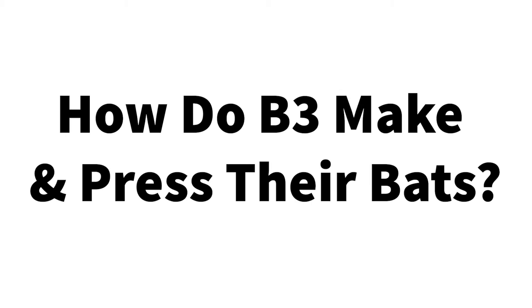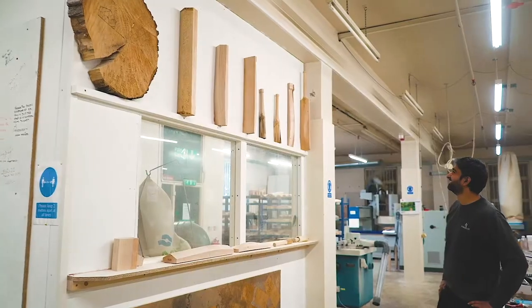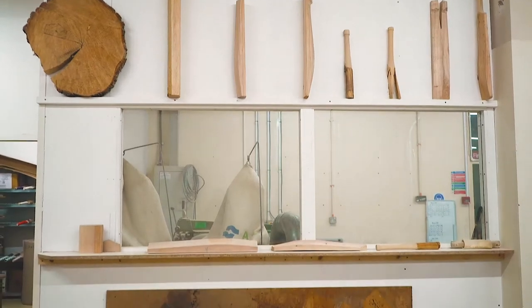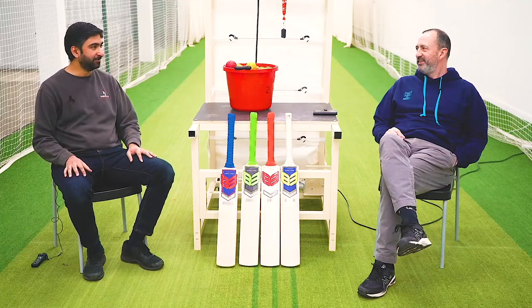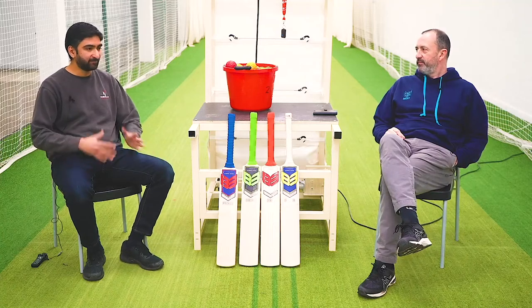I've been around the factory and everything you do here — first of all it's one of the tidiest factories I've seen as a cricket bat maker that I've ever been to. And secondly it's very unique what you do, it's very specific, it's very sort of systemized. Can you talk us through that?